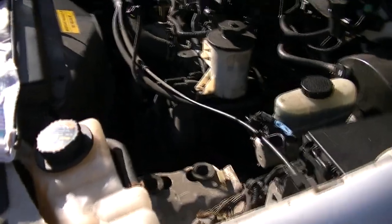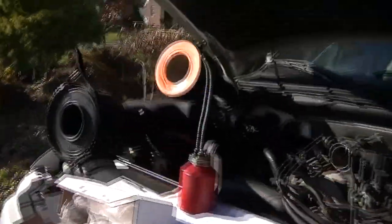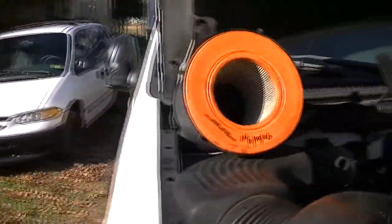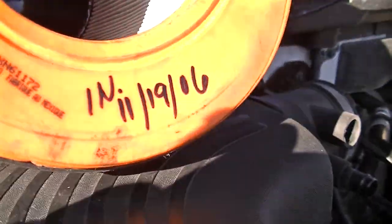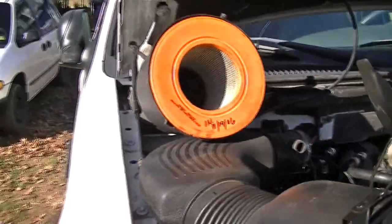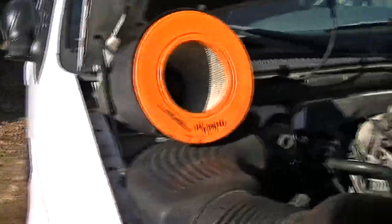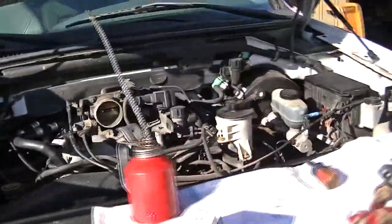First thing I did was pull my air cleaner out of the way — it is huge and you can see all the extra space I now have. And this is 2016 — last time this was changed, 2006. People wonder why their cars break down and they have problems. It's maintenance. You've got to do maintenance. You can't go 10 years without changing your air filter — you're going to have issues.